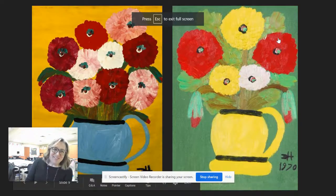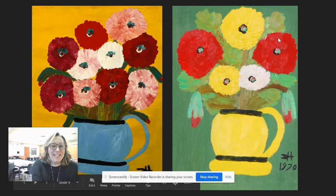Hello friends and artists! Mrs. Gordon here, so happy to see you!